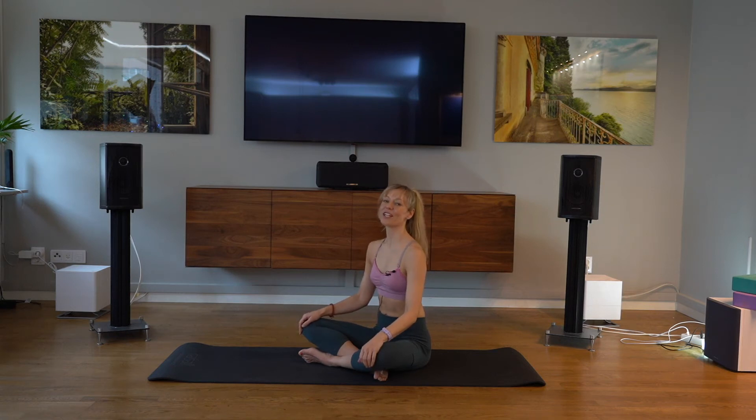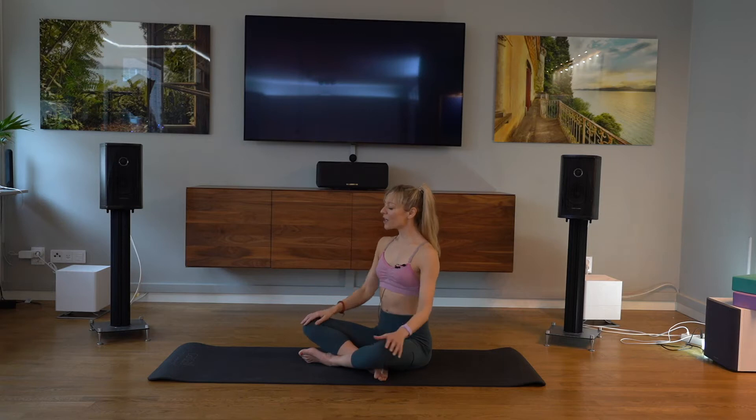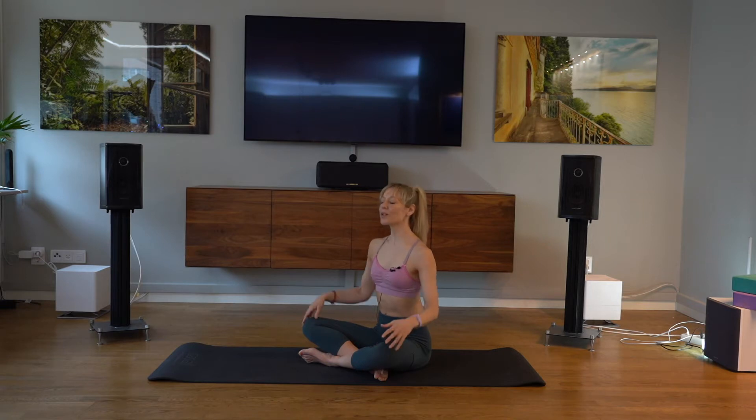Hi and welcome to this Vinyasa Flow Yoga. Today it's quite a dynamic practice, really working into the hips, and we're going to incorporate the warm up into the sun salutations, so we're pretty much going to get straight into it. But just before we start to move, we're going to take a little bit of time to arrive on our mats.